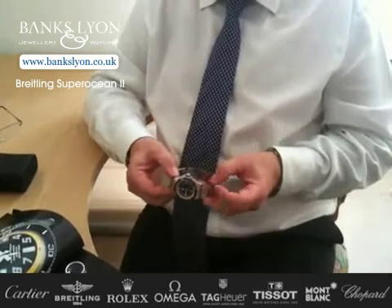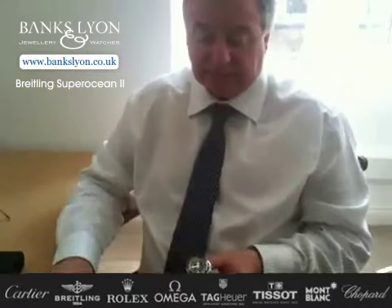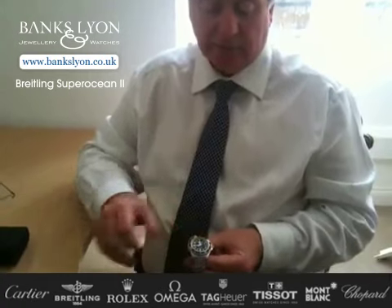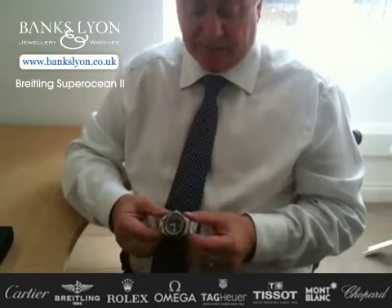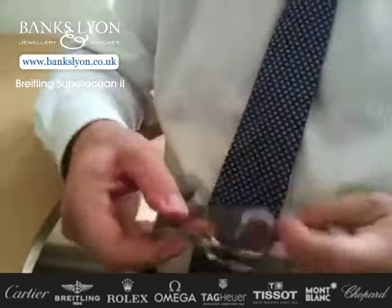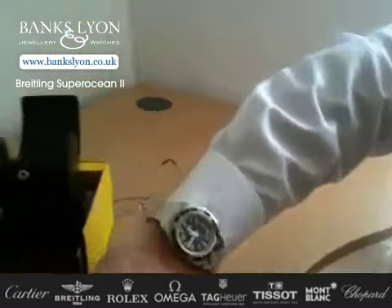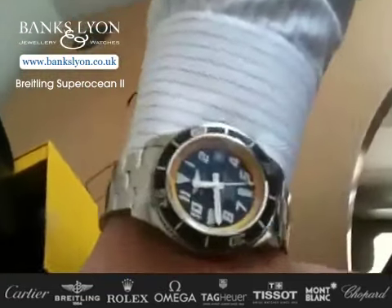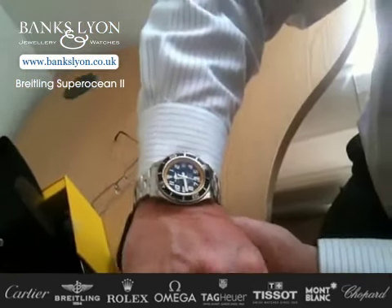They've just started to come through. The first two or three that we've had sold out very quickly. Exceptional value for money. And I think if you look at all the other brands that are available, the quality of Breitling, the finish, the overall look of the watch, particularly when it is on your wrist, is not only smart from a sports watch, but also as an everyday timepiece — it is absolutely spot on.